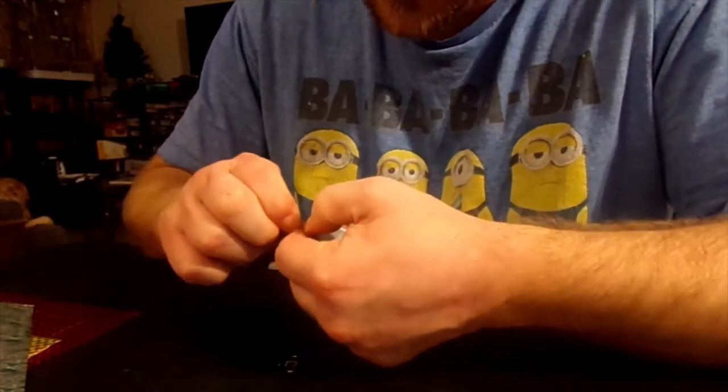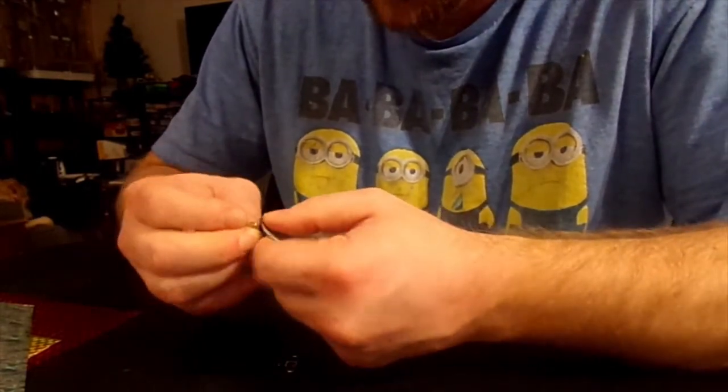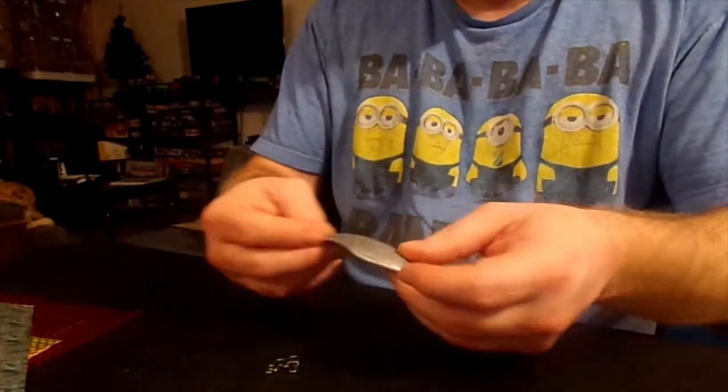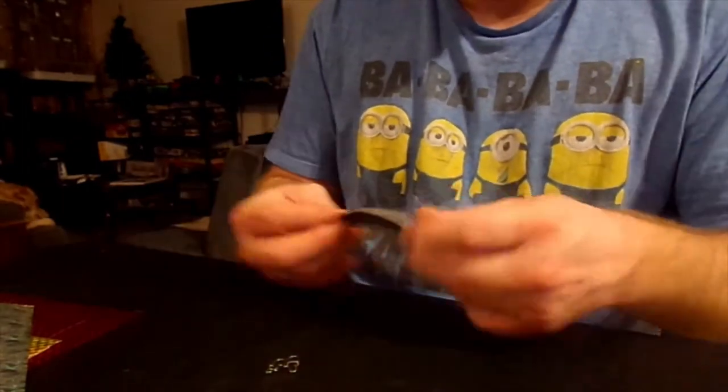The reason for it is I still don't know if I'm going to use this as a spoon — put a hook on the end, put a hook down here and run it as a spoon and let it wobble along — or I'm going to use it like a flasher or a dodger.